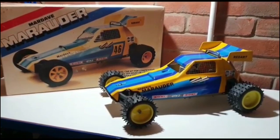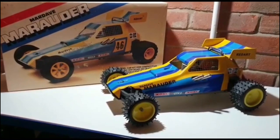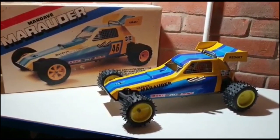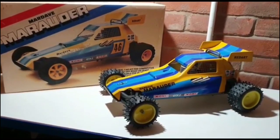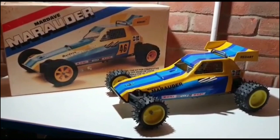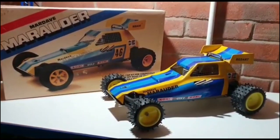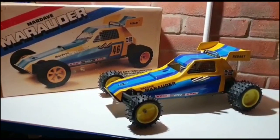My name is Lewis and I'm going to start making some short videos about my Mardave collection. I've been building my collection now for nearly 10 years so I've managed to put together quite a good number of them. This year being the 50th anniversary of Mardave's building of radio control cars, it seems like the perfect time to do it.